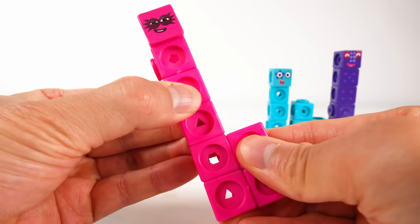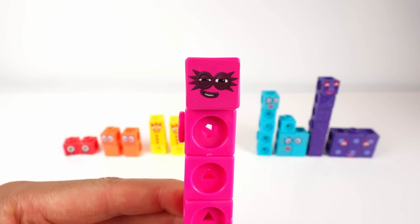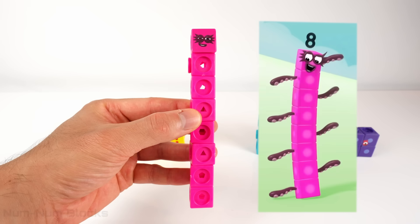Let's make eight stand tall. One, two, three, four, five, six, seven, eight. Eight!